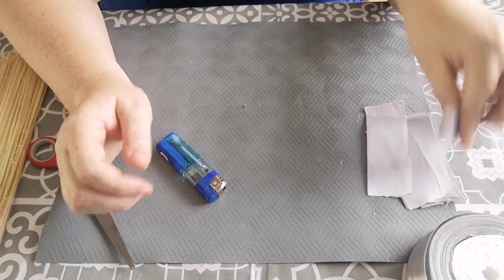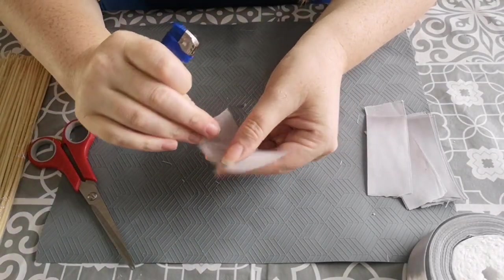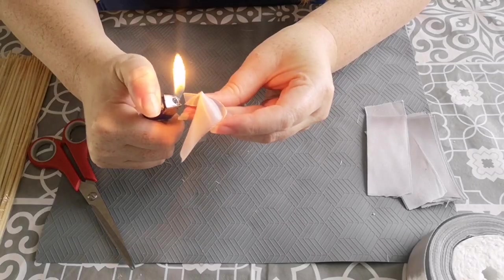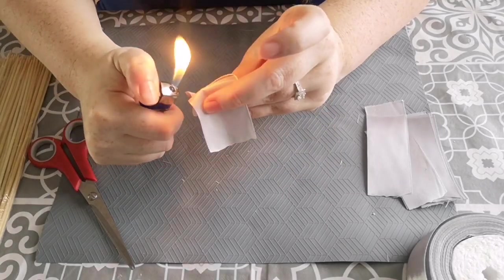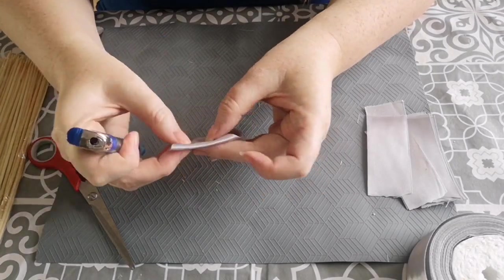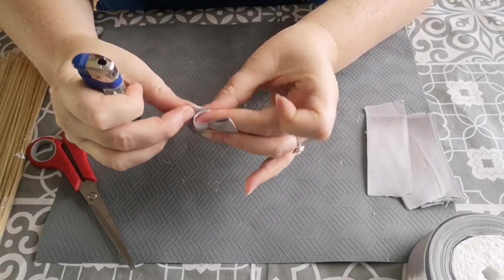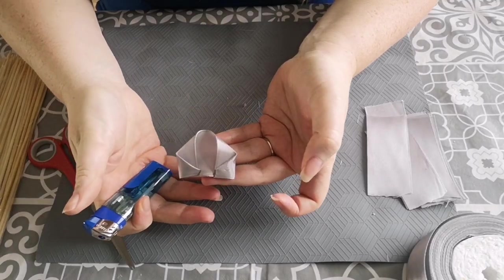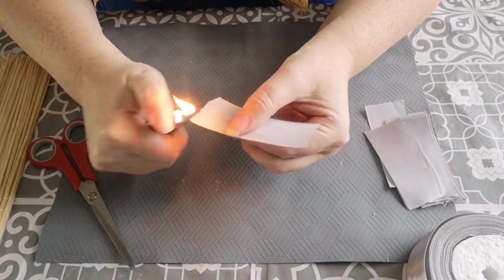To make a rose you will need 12 petals in total. Once you've been doing it for a while, you can just melt the two edges together at the same time. I'm quickly going to go through and do the rest — we will have a little time lapse and I'll see you when they're all done.